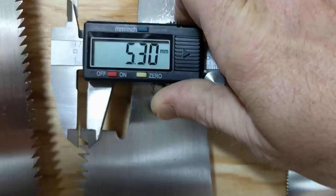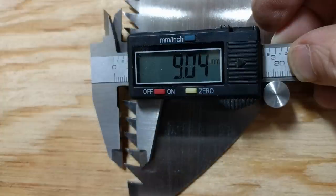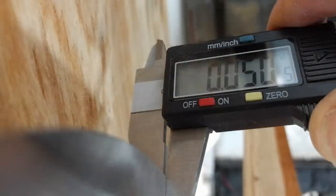Like other Japanese saw blades, the small teeth near the handle get the cut started, and longer teeth near the tip of the blade. The thickness of the blade is less than a millimeter thick, or less than one-sixteenth of an inch thick.